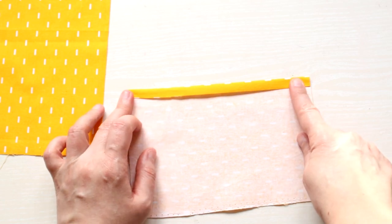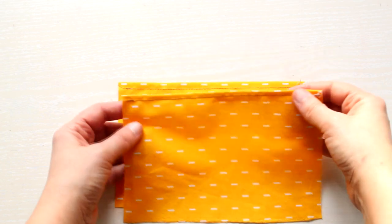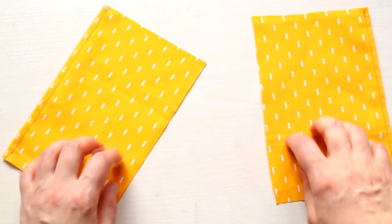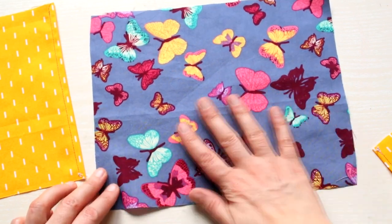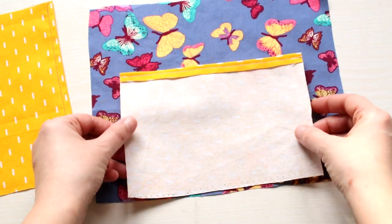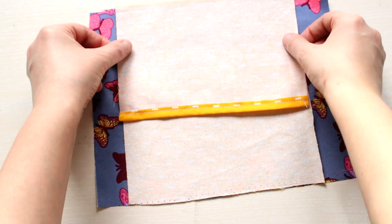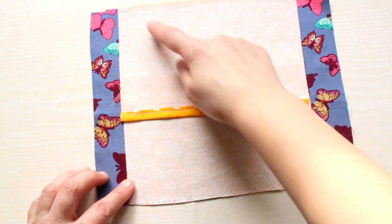Take your lining pieces and unfold one of the long sides, just like I'm showing you in the video, then sew it into place. This is how the lining pieces should look so far. Then take your main fabric and place the lining pieces on top of it, making sure the right sides are on the inside, then sew the lining pieces to the main fabric.